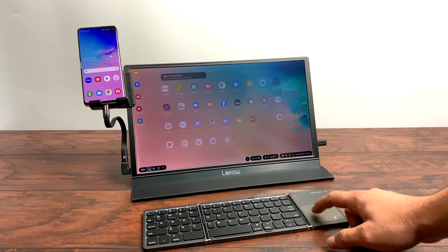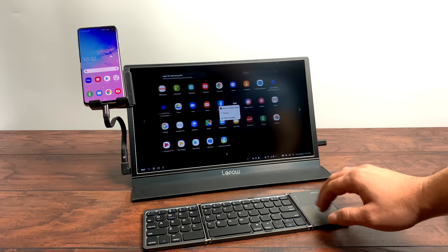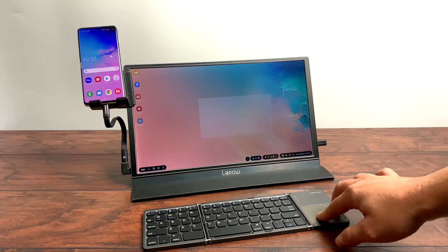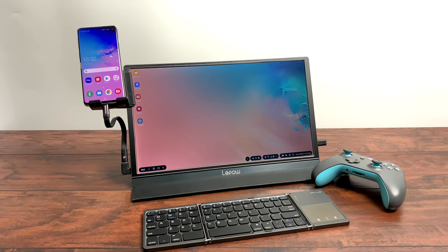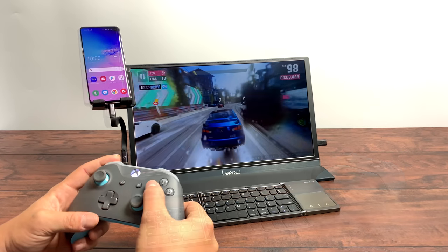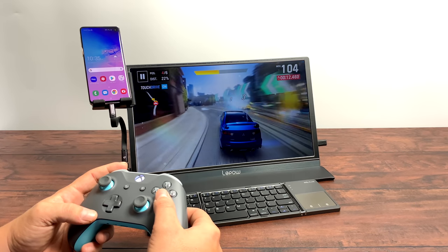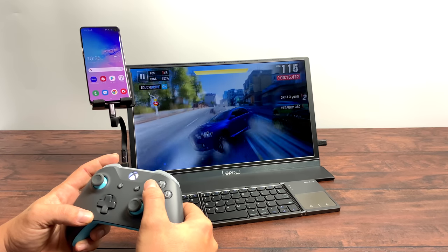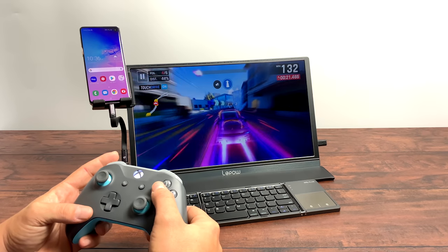The trackpad is a bit small on this unit, but you could get used to it. Even on my laptop I always carry an external mouse because I hate trackpads — but it does work well enough to get you by. Gaming on DEX is simple enough; you can still use a controller, so I have the Xbox One controller connected over Bluetooth. I installed a few games from the Google Play Store — this is Asphalt 9, which works really well in DEX mode. My phone stays stationary so if I get any messages or calls, I can use the phone while DEX keeps running on the big screen.